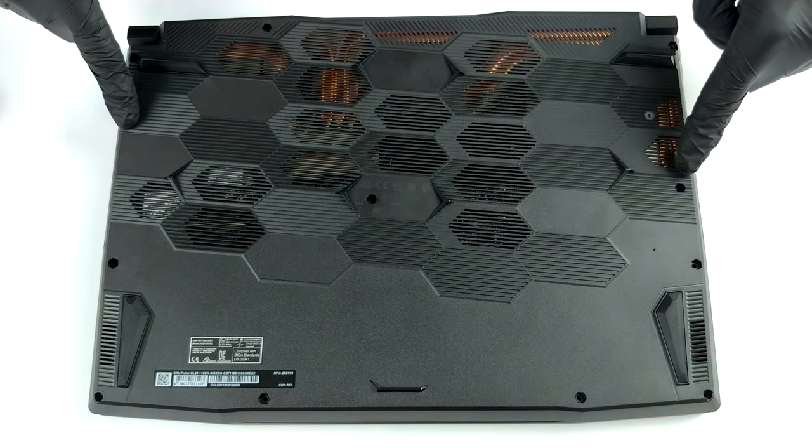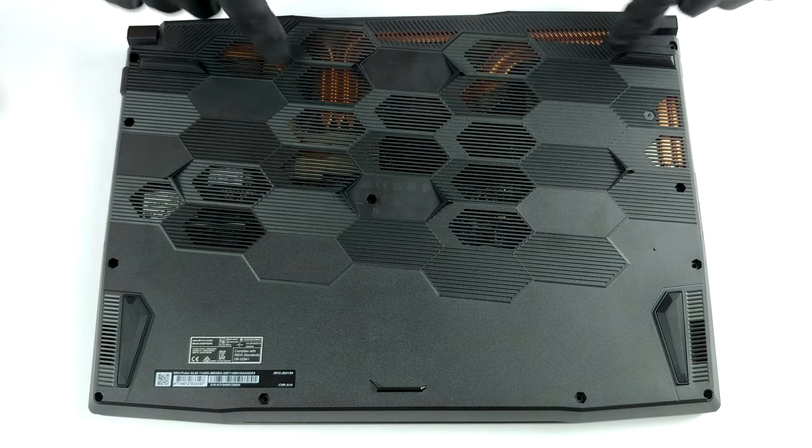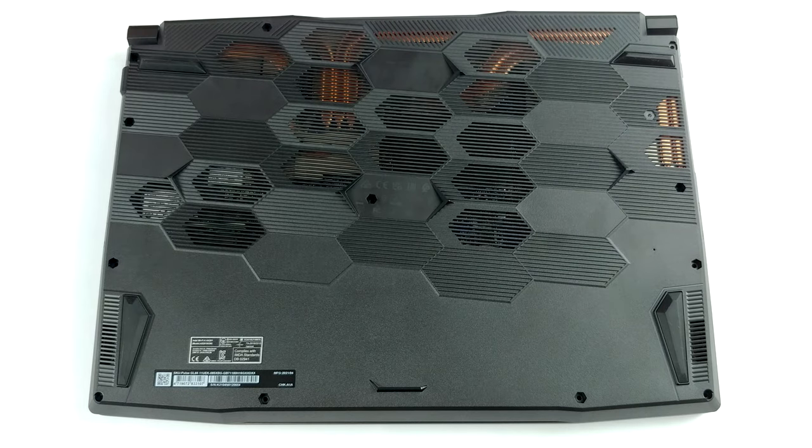Hello, this is Laptop Media, and today we will show you how to open the MSI Pulse GL66 and what's inside of it.